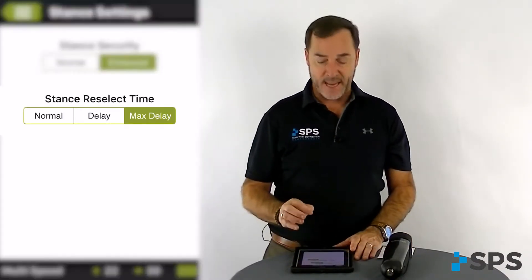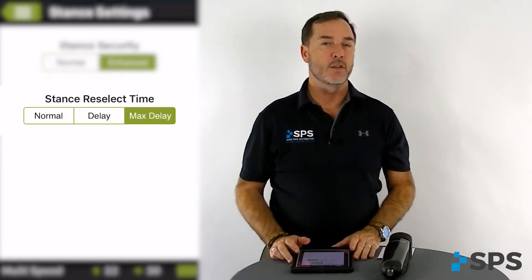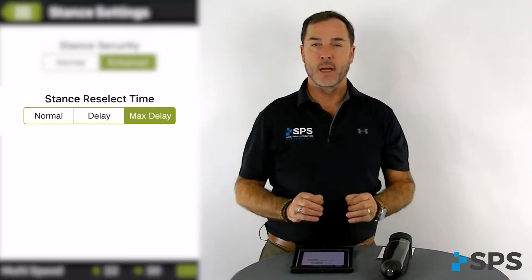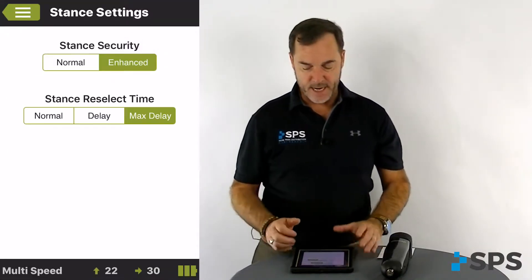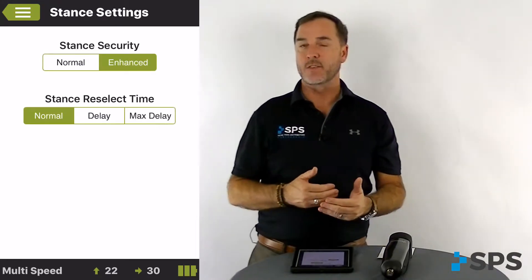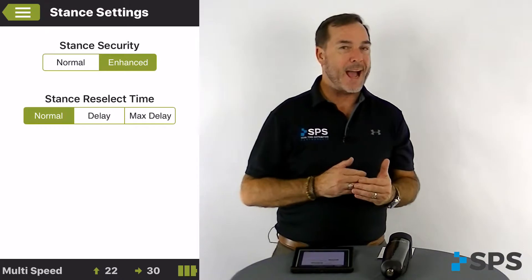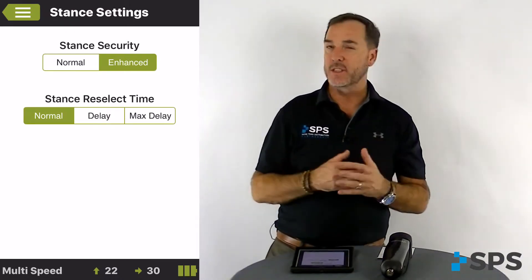Under stance settings, we also have the stance reselect time. This is a very unique feature to the Orion and Lynx family of knees. Stance reselect time is when the patient meets all the requirements for swing phase but doesn't initiate swing flexion. All microprocessor knees will revert back to stance phase in a certain period of time, usually between a half to one second.